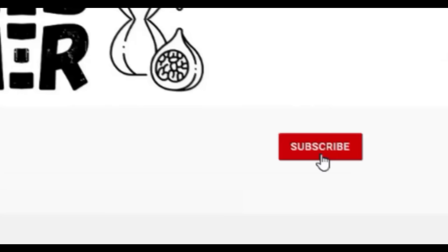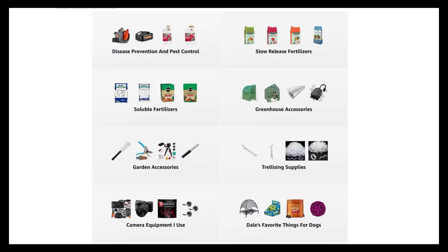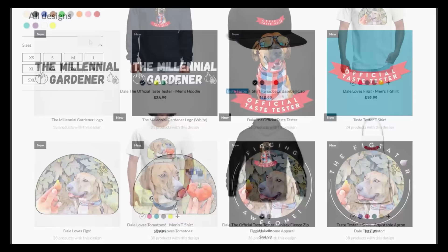If you're new to the channel please consider subscribing and hitting the bell to receive new video notifications. Check out our Amazon storefront and Spreadshop in the video description for a list of the gardening products I use and awesome custom designed apparel and other gear. Your support is greatly appreciated.